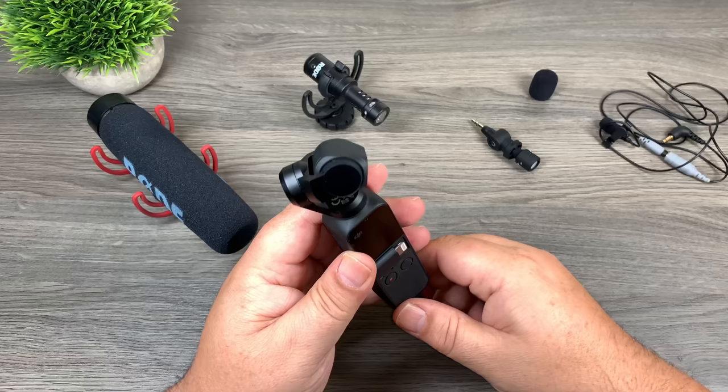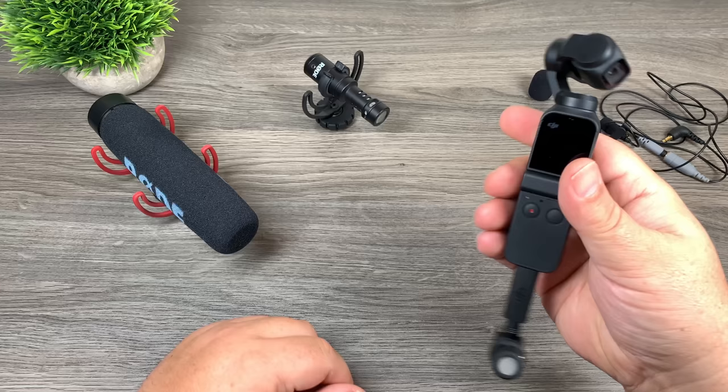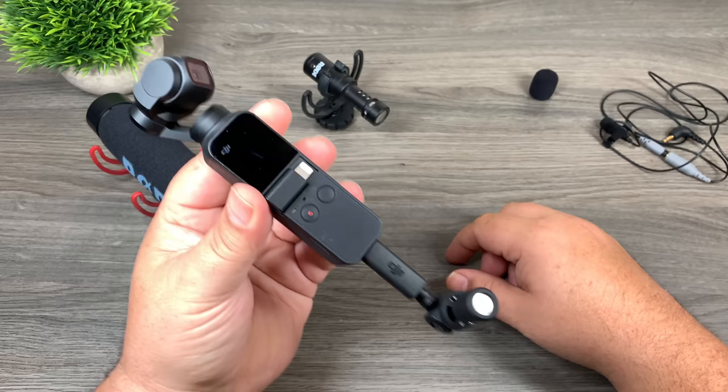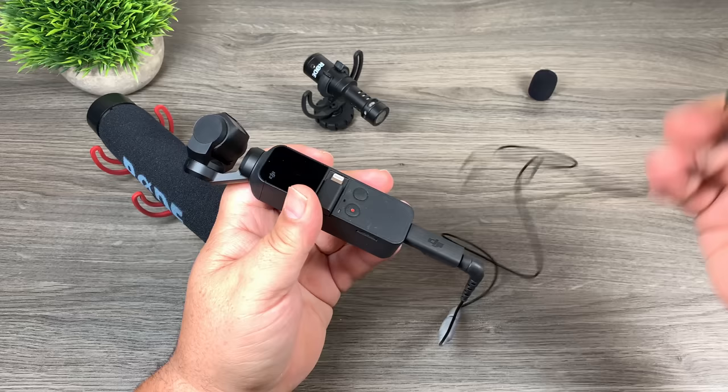So now the next thing is how do we mount these? The easiest way to mount a microphone is to use one like this — you can just plug it right into the bottom, angle it up, and point it at yourself or whoever you're interviewing. You have a microphone that's still nice and compact and doesn't add a lot of bulk. We'll test that out in a minute. The next option is adding a lapel microphone just like that.